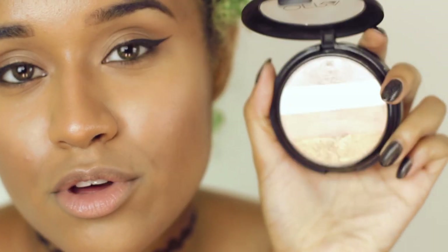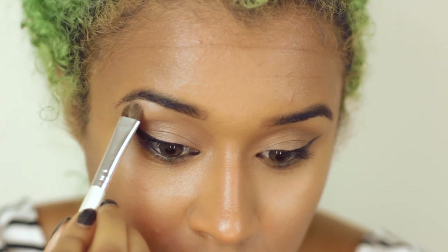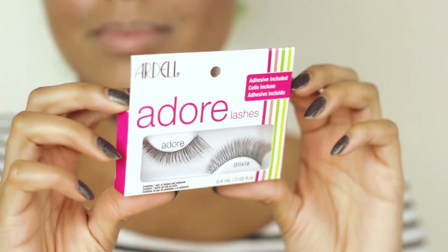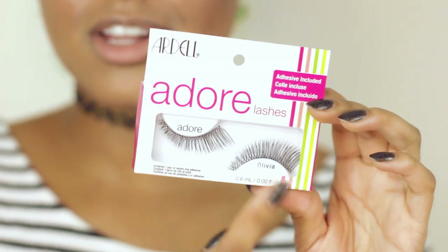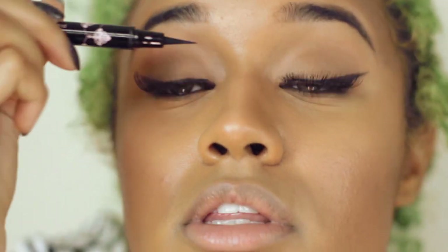I'm gonna do some light highlighting with the Ofra blush strips — just the middle two. And I'm gonna use these Ardell lashes because they're pretty and they're called the Olivias, and my little sister's name is Olivia — shout out to my girl OJ. These lashes are very different from what I normally use because of their gradient. When I look up, you can see it really mimics the way I winged my liner — thin on the inside, then thick. So they're very short on the inside and then get larger, kind of like a winged lash.